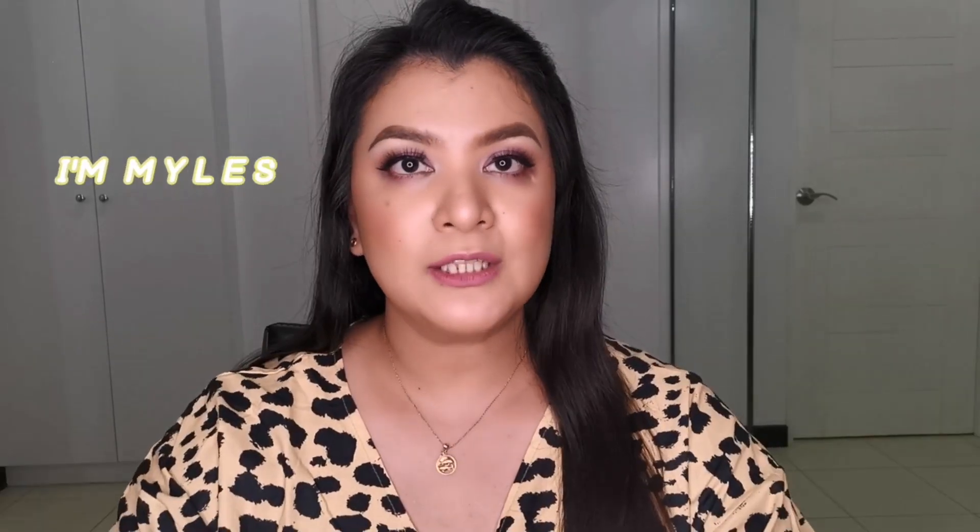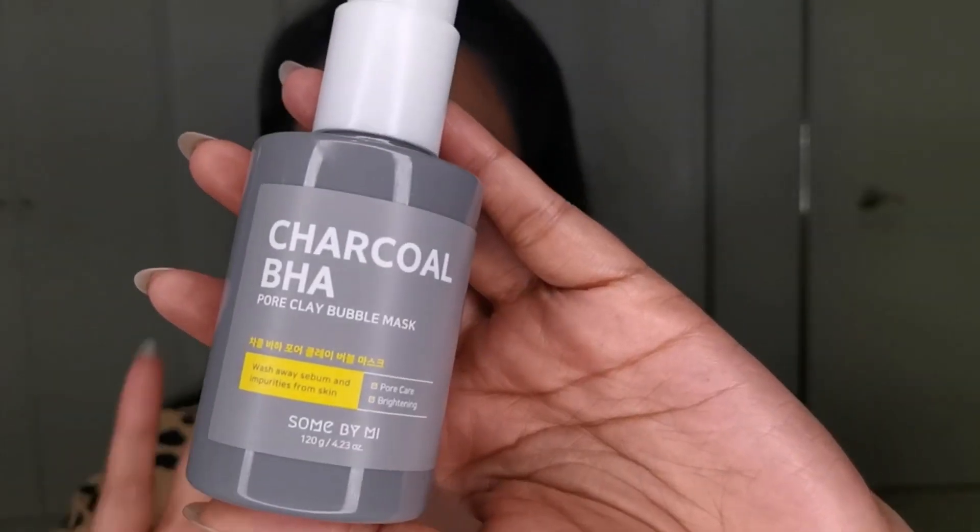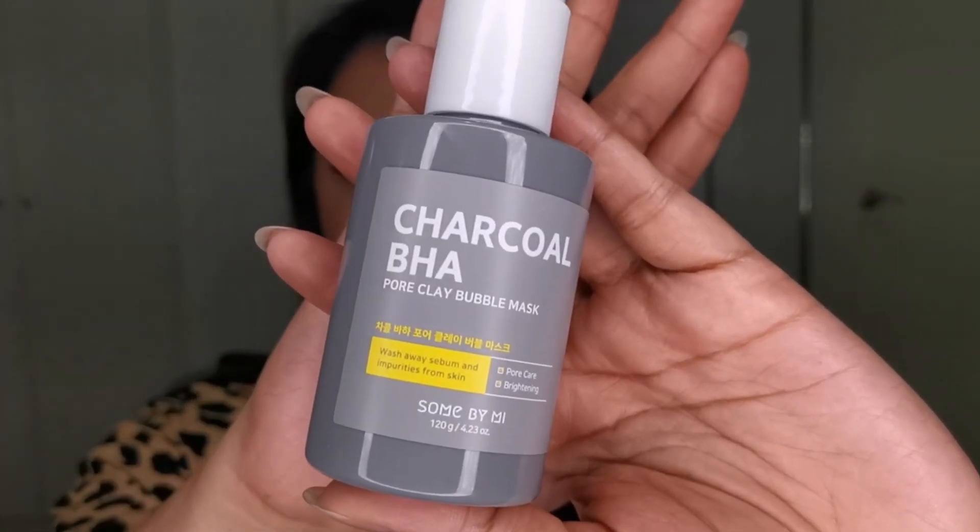Hello everybody, what's up you guys! Hello angels, welcome to my channel, it's me Miles. For today's video, we're going to review a mask — a skincare mask. I already made a shorts video about it here on YouTube, I'll put it in the info card if you're interested in watching that shorts.